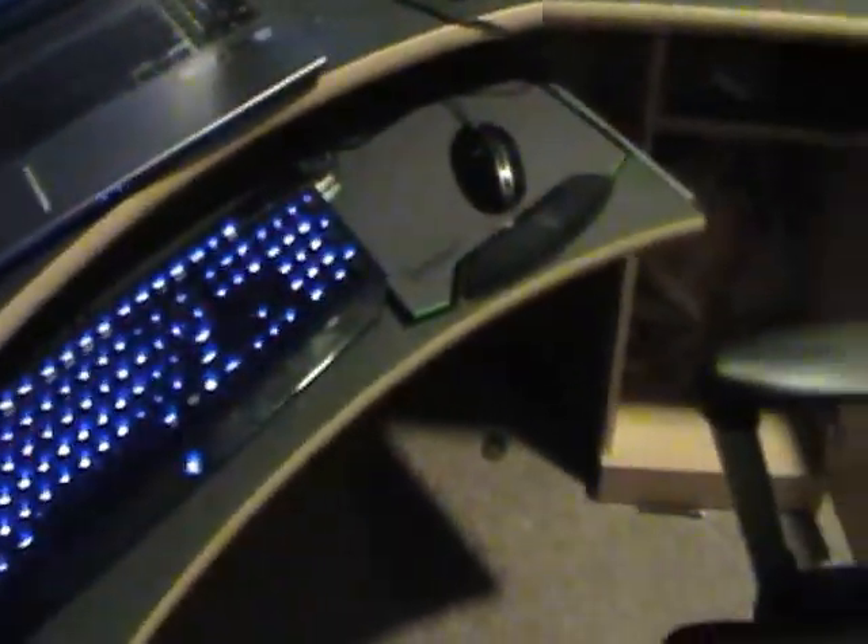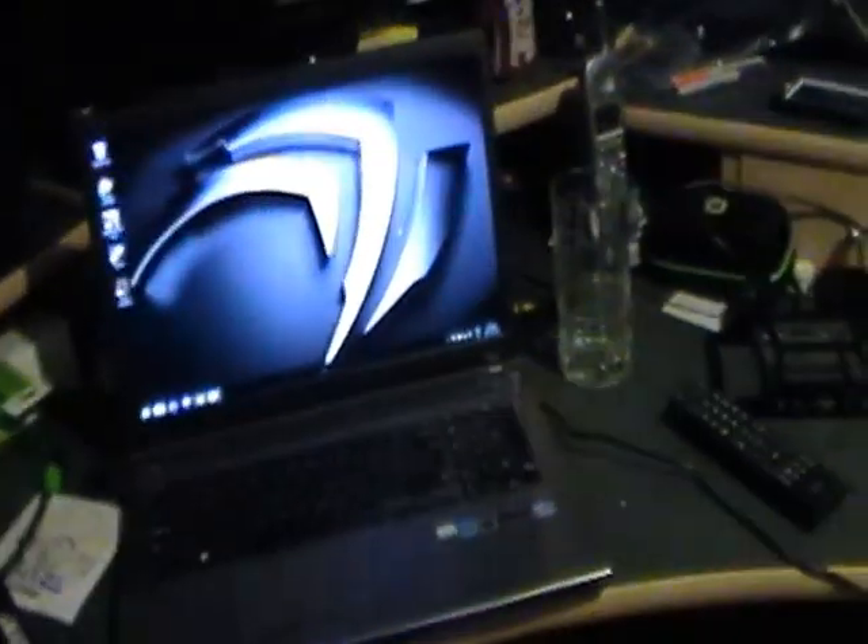I've got a quick video to show you all. It is of my PC, everything set up — all my electronics, the powerful ones and the shitty ones. I'll show you all.